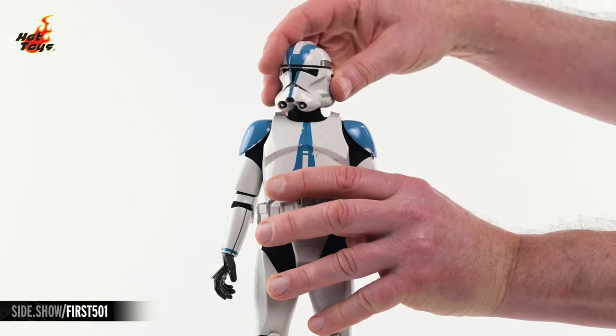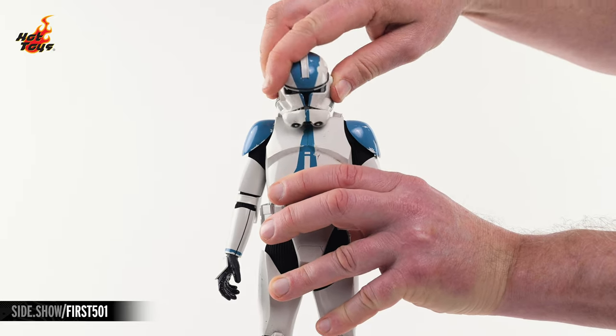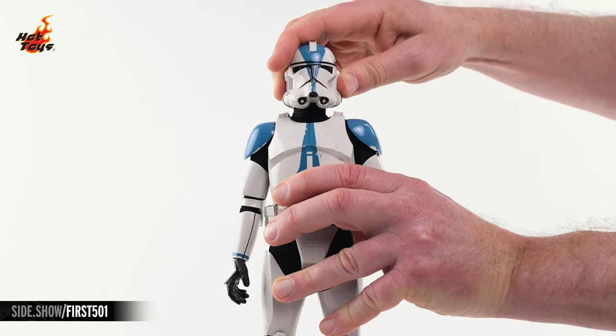The 501st Legion Trooper's head rests on a double-ball-jointed neck. It will look in every direction, as well as lean to either side.